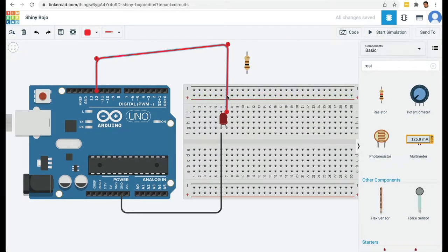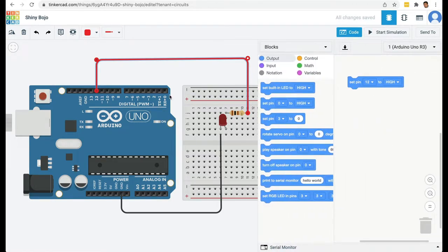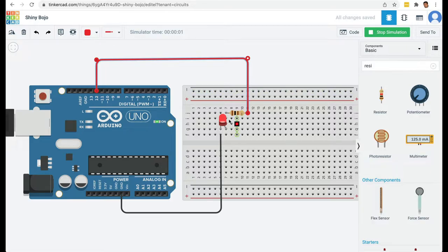I'm going to delete the existing wire, press R to rotate the resistor, and place it on the positive node. Then from pin 12 on the Arduino board I'll draw a wire and connect it to the resistor. Now the code hasn't changed — we're still setting pin 12 to High — but the difference is we've added a resistor to the circuit. Starting the simulation this time, the LED glows and we don't get any error message.